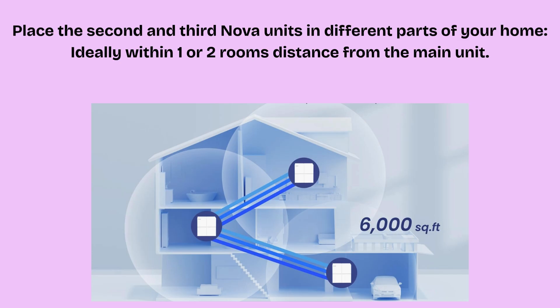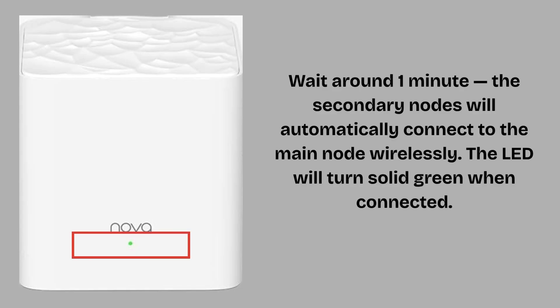Place the second and third Nova units in different parts of your home, ideally within one or two rooms' distance from the main unit. Make sure they are not behind thick walls or metal obstacles. Plug in each node using its own power adapter. Wait around one minute — the secondary nodes will automatically connect to the main node wirelessly. The LED will turn solid green when connected. If it blinks or turns yellow/orange, move the node closer to the main one and try again.